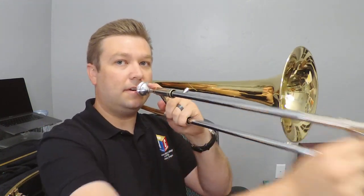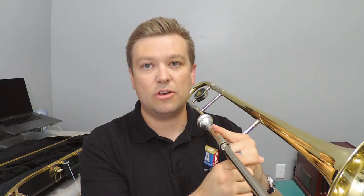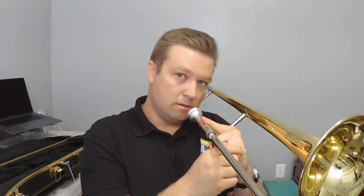You just use your arm to move the slide, and that's how you hold the instrument. The last part I want to talk about is right here — a lot of people try to put that on their shoulder. If you rest it on your shoulder when you play, it's going to cause you to squat your head down, and you don't want that.